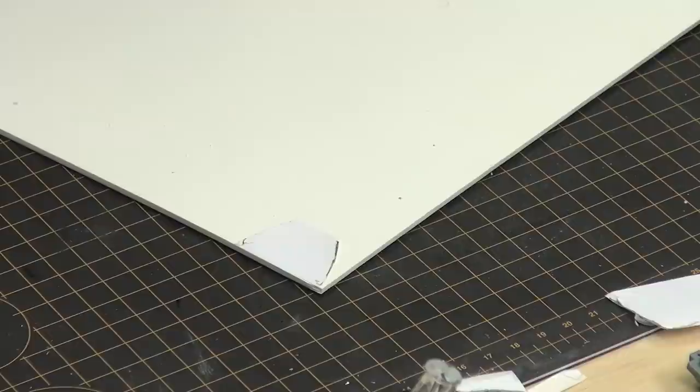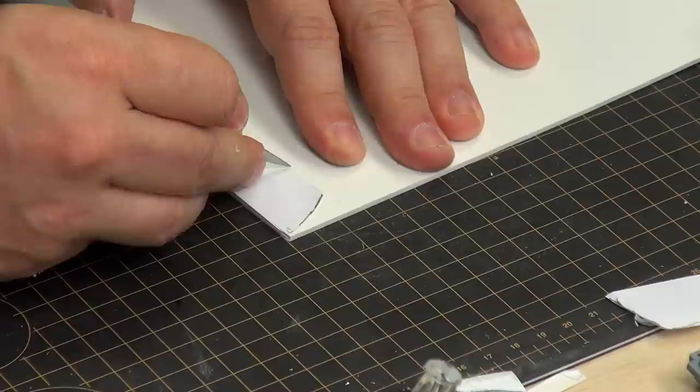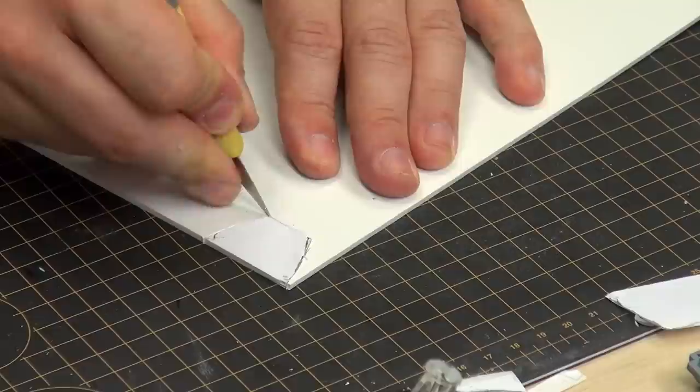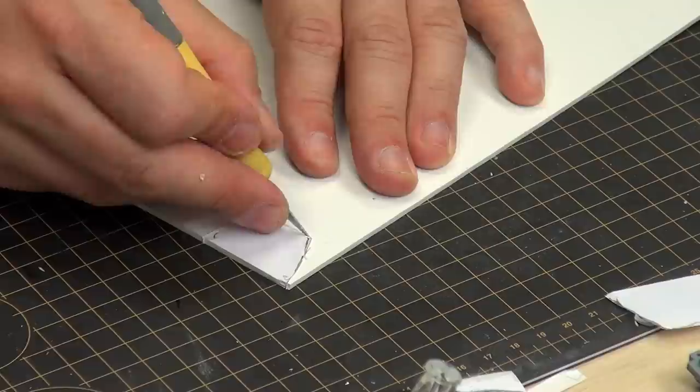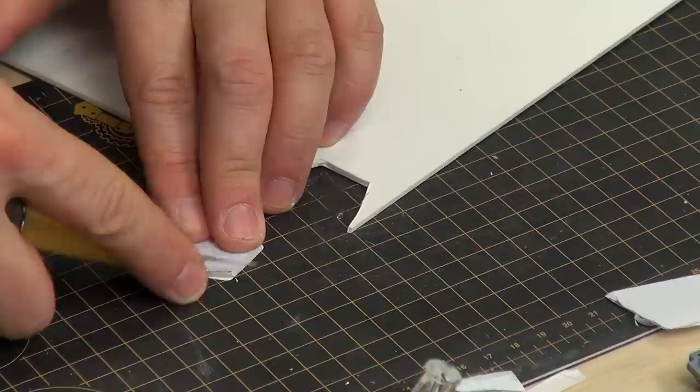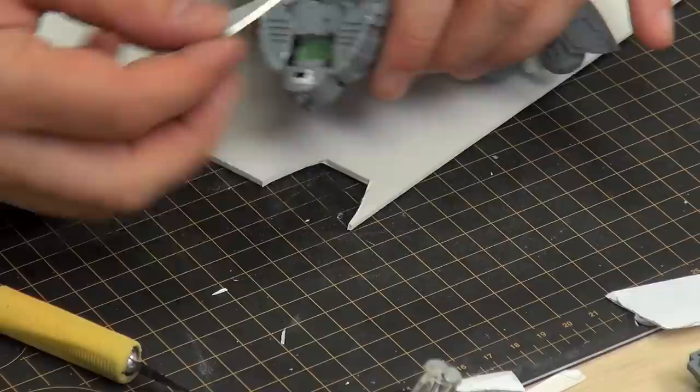That makes it easier to cut out the plastic card — you just follow this line. And the top part here. As always with everything of plastic, if you are doing something like this, do it in a couple of goes. Never try to cut through it completely in the first go, because you will just hurt yourself. Let's take that off and clean up the edges.